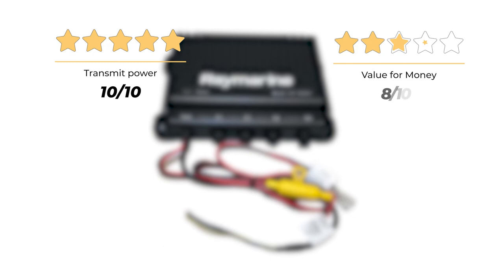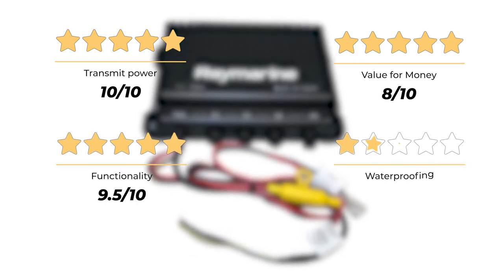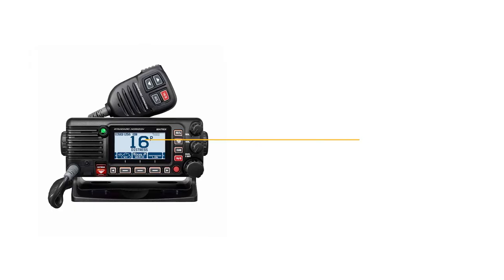Our rating for the Raymarine Ray91: transmit power 10 out of 10, value for money 8 out of 10, functionality 9.5 out of 10, waterproofing 10 out of 10, for an overall rating of 9.5 out of 10.